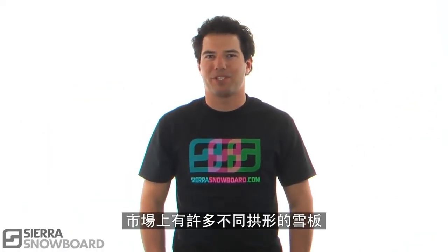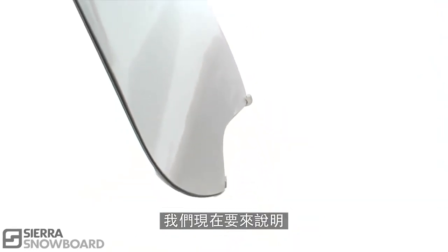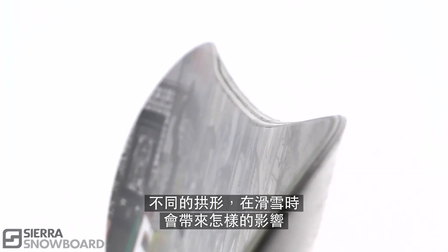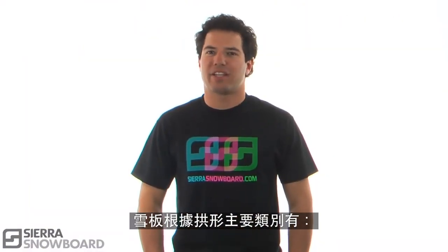With all the rocker versus camber options on the market, it can be really overwhelming trying to find that perfect board. This is a breakdown of the different styles of board press shapes and what you should expect in the way of performance from them out on the hill. Let's take a look at the categories of rockers and cambers.